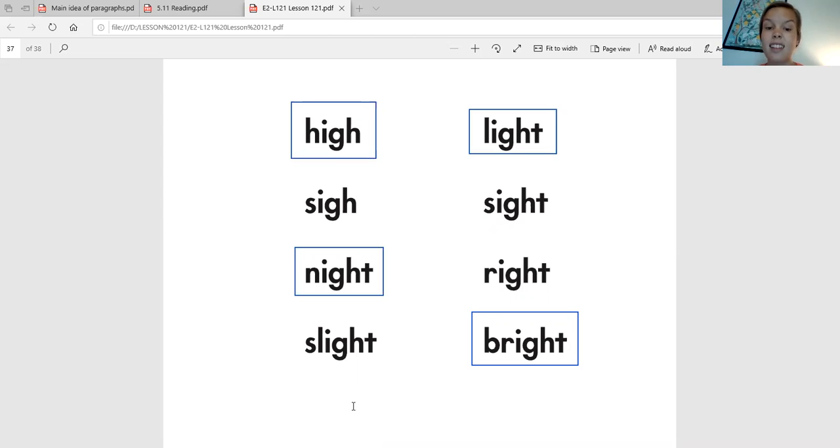Now I'm going to say a word that's not on this list, and you're going to say it back to me, we'll touch spell it, and then try to spell it. The word is 'fight.' Say it back to me. Fight. Now let's touch spell it — F, IGH, T. F, IGH, T. Fight. We're going to spell the F with an F, I with I-G-H, and then the ending T sound with a T. So F-I-G-H-T. Alright scholars, that is all for today. Great job with the new sound IGH, and be sure to keep watching your word work videos.